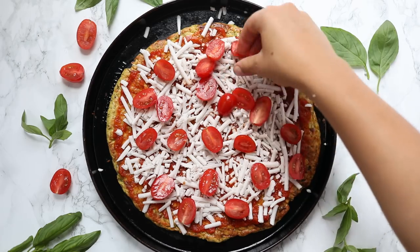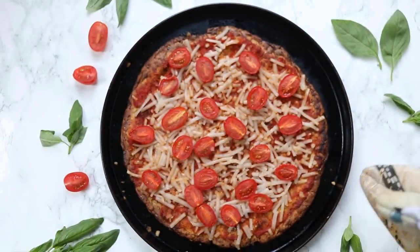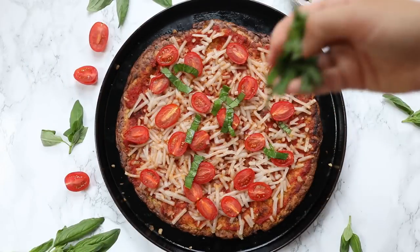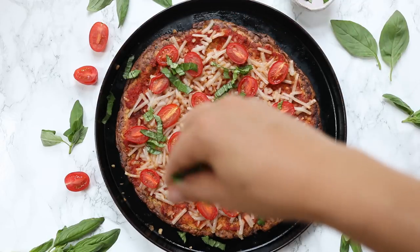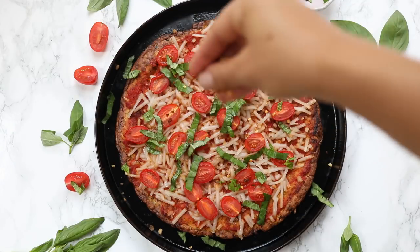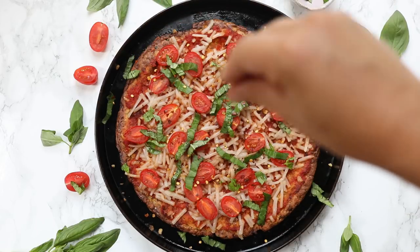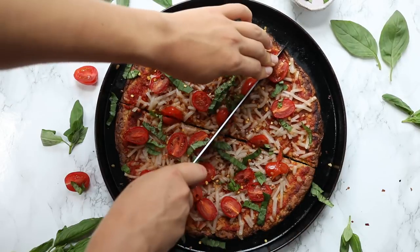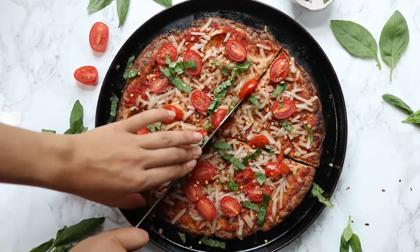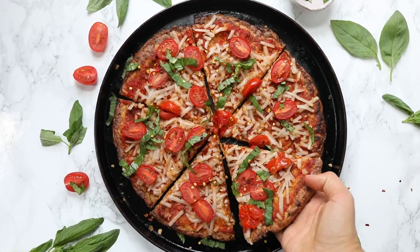Once you have all of your toppings on and you're ready, pop it back in the 400-degree oven for another 10 to 15 minutes until everything on top cooks and your cheese melts. I removed it and topped it with some fresh basil and red pepper flakes because I love that extra flavor. I also recommend that you let the pizza sit for 5 to 10 minutes before you slice it, just to let that crust set. But once you slice it up, you are good to go — just eat it right away, and it's so yummy.